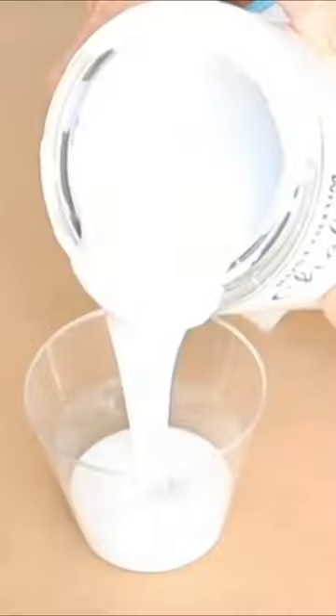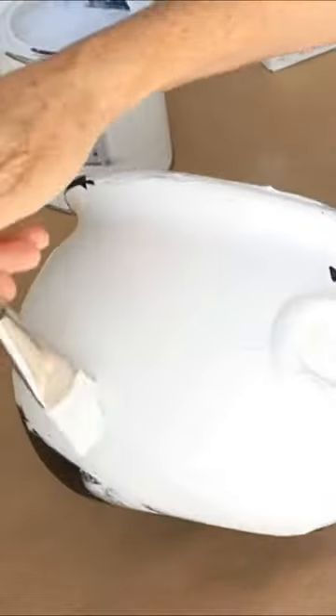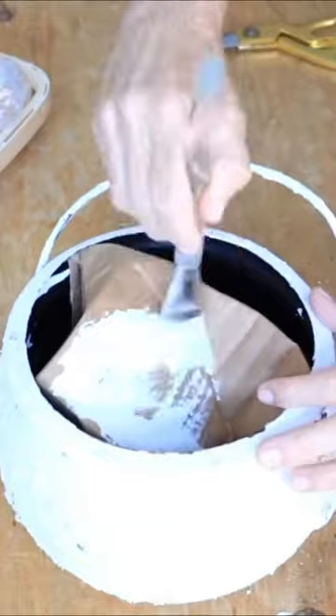Grab some ornaments, mix up paint and baking soda to make texture, and paint a dollar store cauldron. Sprinkle on some mulch and paint over that for even more texture.